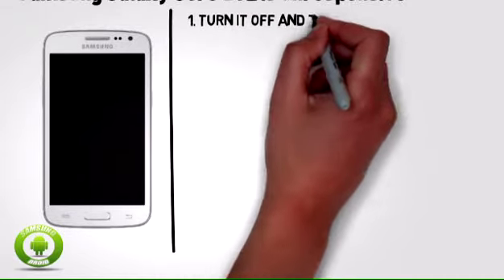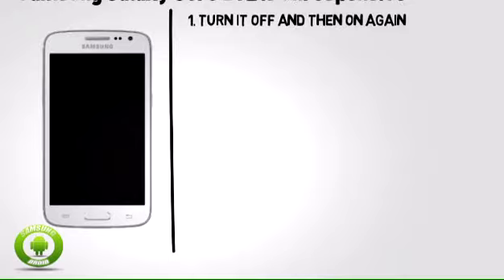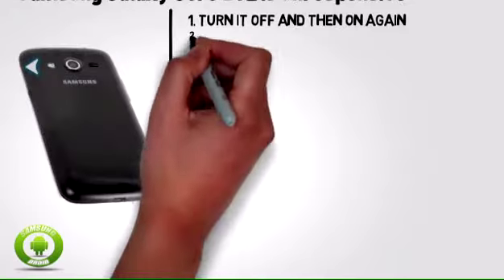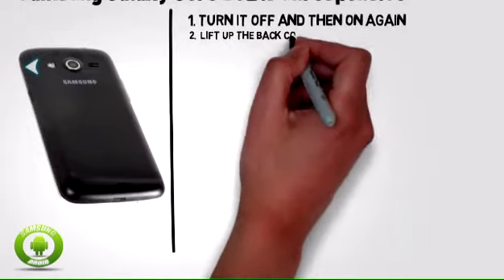Step 1: Before resetting your phone, turn it off and then on again. This may fix some issues. If your phone won't turn off, remove and then reinsert the battery.